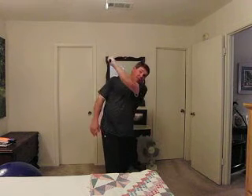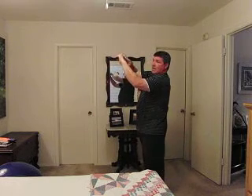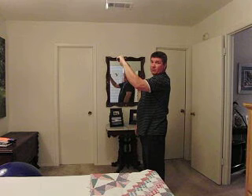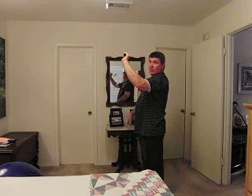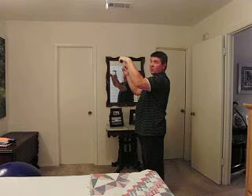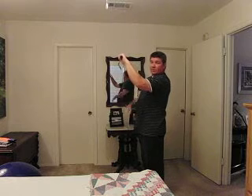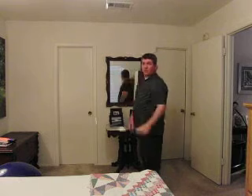What is our club face supposed to look like at the top of the backswing? When we get to the top of the backswing, we want our club face to be in line with the back of our left wrist. We don't want our left wrist to be cupped — that would open the club face. We don't want our left wrist to be bowed — that would close the club face. We want our left wrist nice and flat, with our club face in line with the back of our left wrist. If you can get to the top of your backswing in a great position with a good square club face, you've got a great chance on the downswing to hit a really good shot.